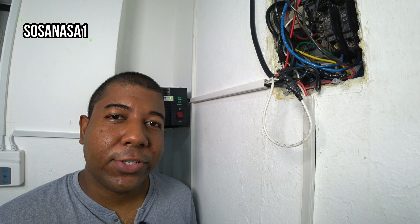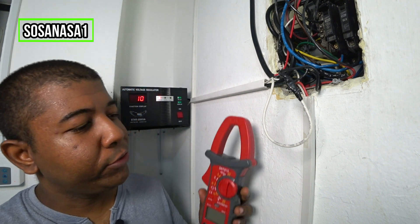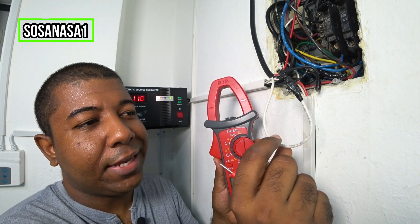Hello, this is your channel SosaNasa1 in English. My name is Emmanuel and now I'm going to show you how to use this digital multimeter to measure how many amperes this cable has.